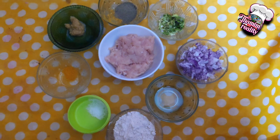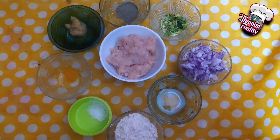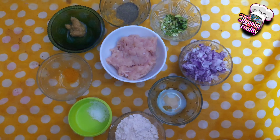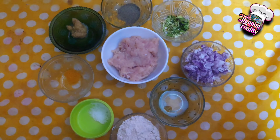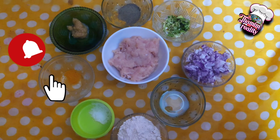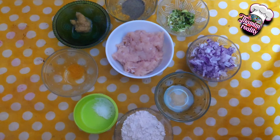Welcome to Dummy M Reality. We will see chicken fried momos — 3 types of chicken fried momos. If you subscribe to this channel, please check out different dishes.